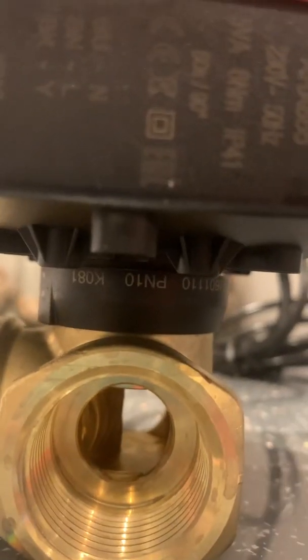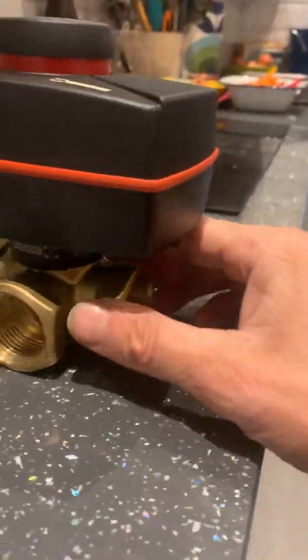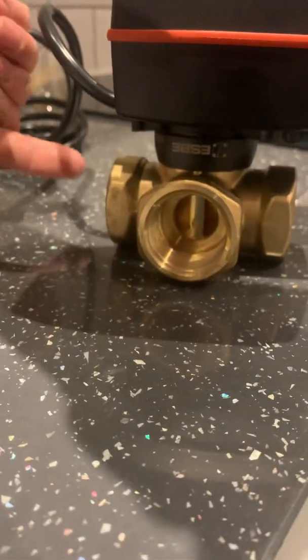So theoretically we're running full heat, and then the motor is fully over. Then the heating's got a bit too toasty, or the outside temperature has raised, so now the motor moves over and brings in some of the return temperature. So now the return is going in and it's cooling down the flow.